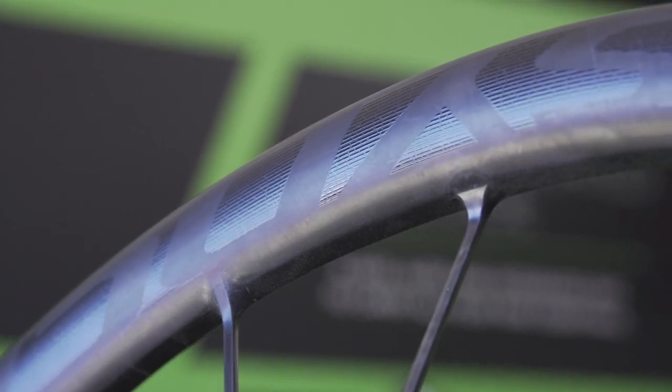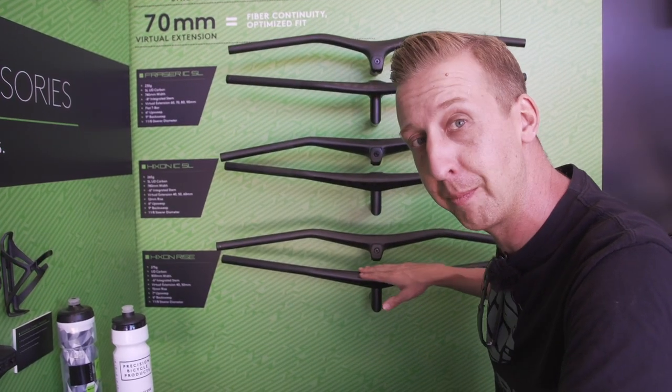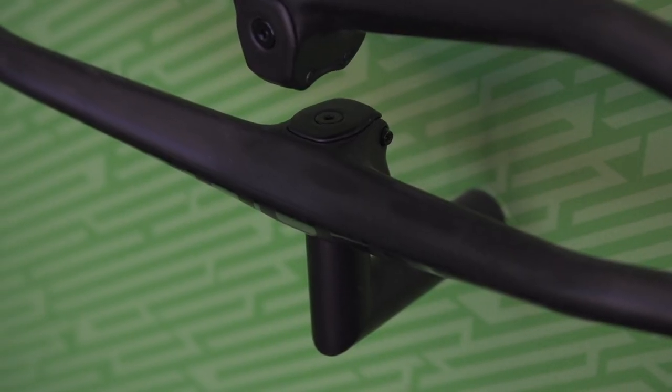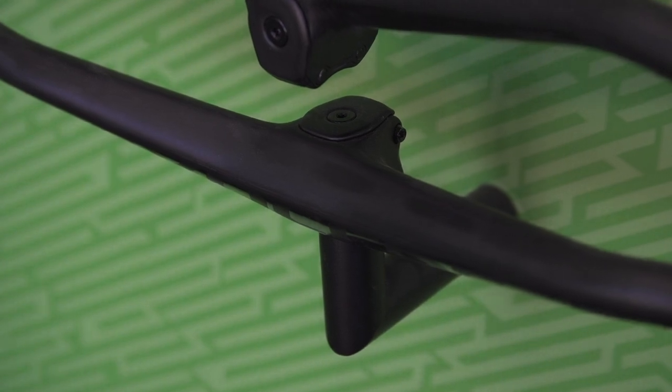Just one extra little bit of tech while we're here at Syncros — their one-piece Hickson bars are now available in a full 800mm width, which pleases me immensely because I've wanted to run these on my Scope but they've just been too narrow for me previously at 760mm. Super excited to see those.